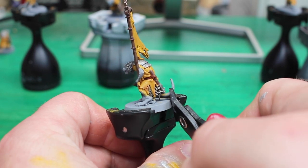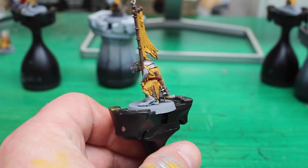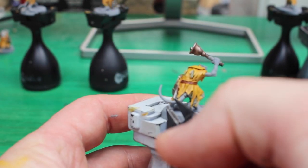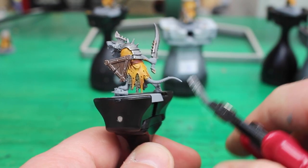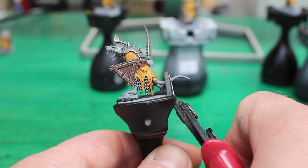One thing I wanted for my Clan Scurvy army is that all the clan rats must have their tails removed. It's an initiation they must take to join the crew — so bye-bye tails — but I'm sure I'll find some use for these bits in the future.